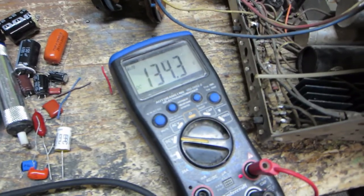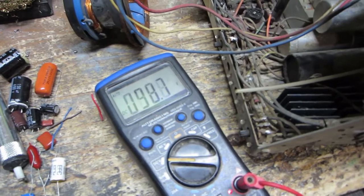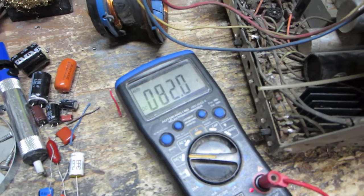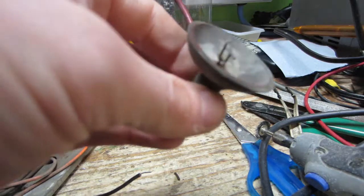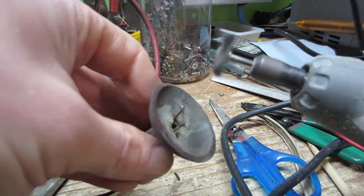It's holding charge for a little while. You may be wondering how I'm going to clean this — it's pretty rusty. I'll be using the thermal tool.